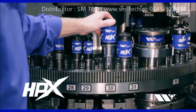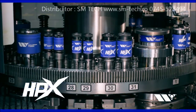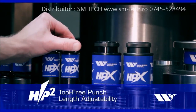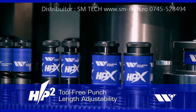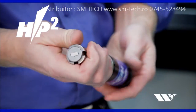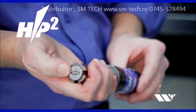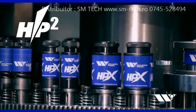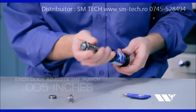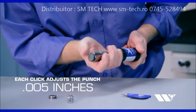New HPX Guide Assemblies make setups even faster and easier by incorporating the tool-free punch length adjustment capabilities found in Wilson Tool's patented HP2 Spring Packs. This allows operators to simply turn the punch head to adjust the length of the punch — no tools required. Adjustments can be made without removing the guide, and even without taking the tool out of the machine. Each click adjusts the punch by five thousandths of an inch.